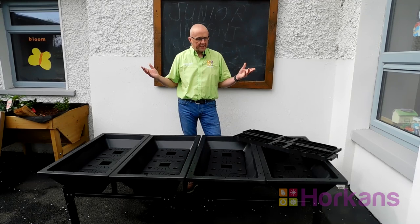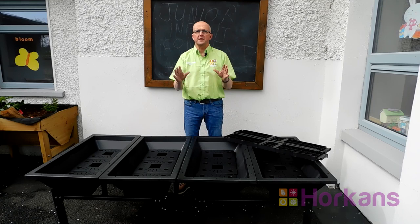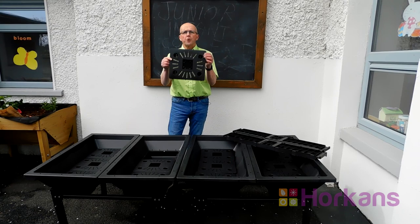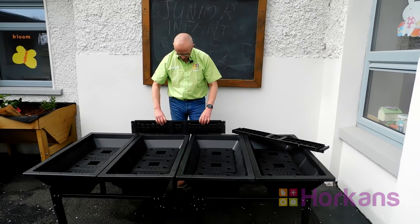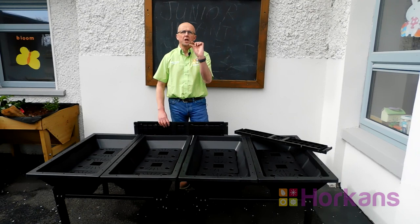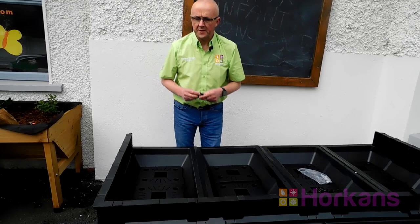Step one is simply putting out the four trays. This is the large veggie pod — placing the four large trays up on the stand makes it so much easier; it's all at waist height. The next thing is to insert the internal trays — there are three of these trays that fit in and cover over the self-watering unit, and then it's only a matter of building the sides.